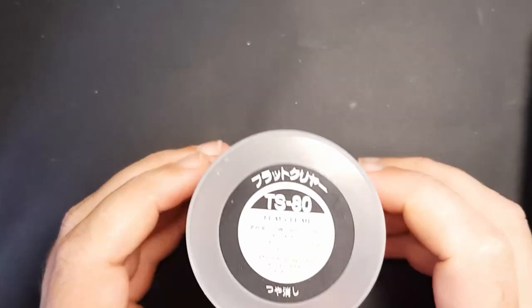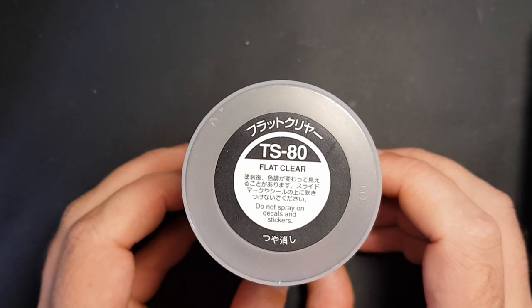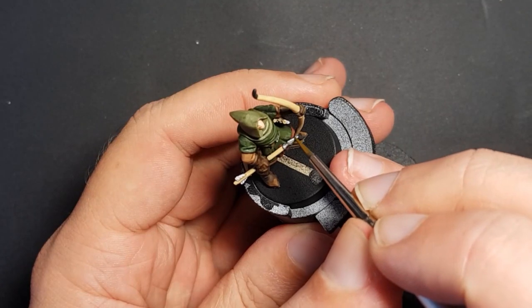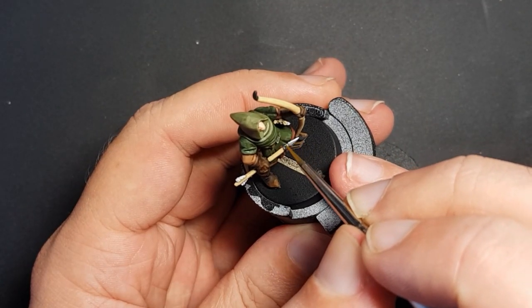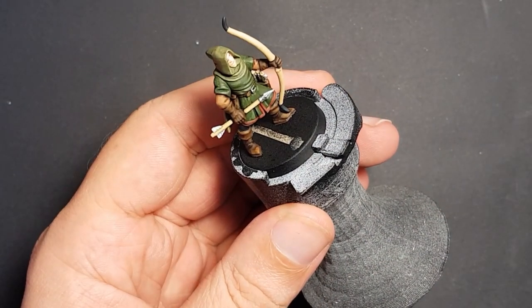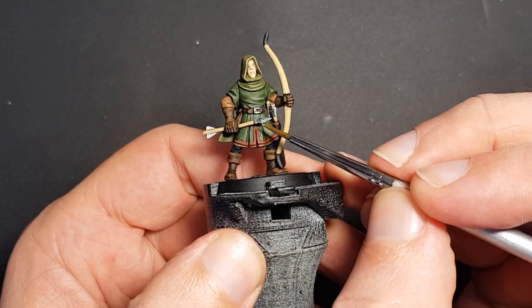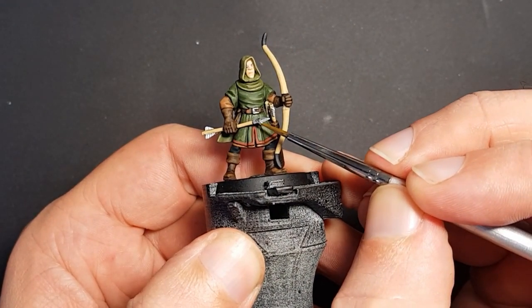Then we give the model a blast with Tamiya flat clear to remove any shine and protect the paint job. When that's dry, the edges of the arrowhead are given a quick sharpen using Vallejo steel to put some shine back where we want it, and then it's on to basing.